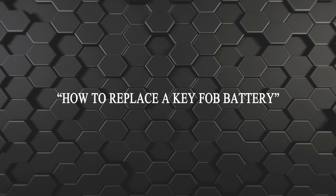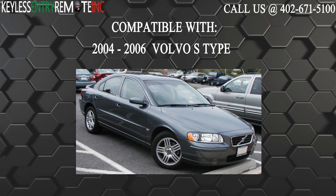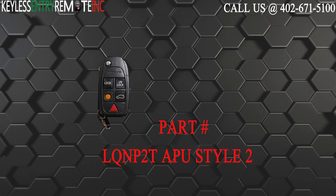Hi, today from Keyless Entry Remote I'm going to show you how to replace a key fob battery. The key fob I'm showing you today is compatible with the 2004 through 2006 Volvo S type. The part number for this key fob is LQNP2T APU Style 2.